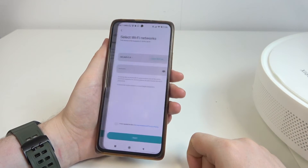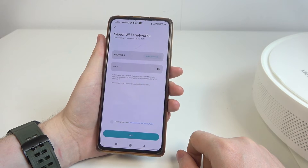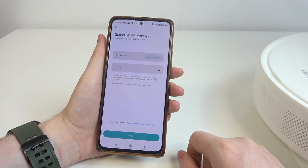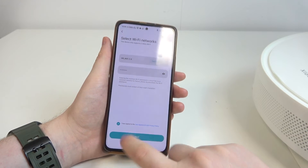Okay, now we can click on device reset. After that, we need to connect our robot with the Wi-Fi network. Make sure to use a 2.4G network like I have right here. Enter the password below and then move to the next step.